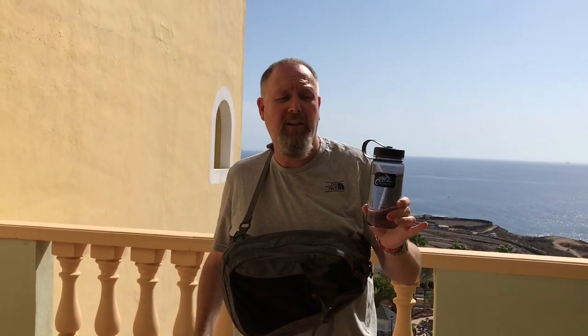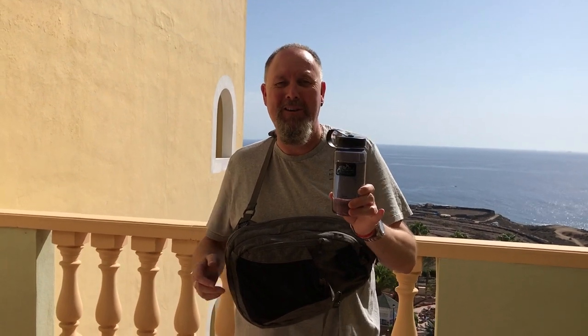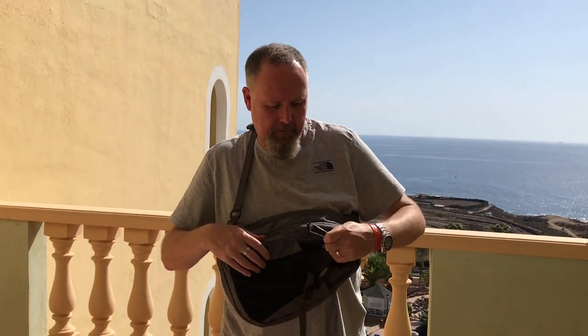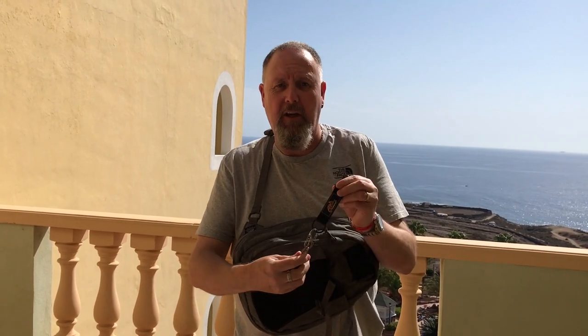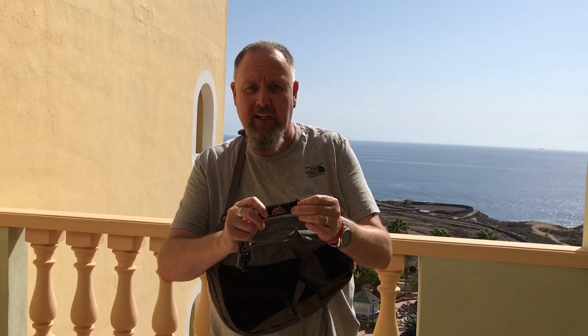I've got some water here — this is one of the Helicon Tex water containers. We did have two of these but unfortunately Wendy lost one; she dropped it down a rock. So we've only got the one now. Also clipped around this piece here I keep my keys and I've got a few EDC items on there, on the Helicon Tex little keeper.